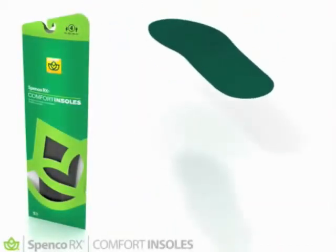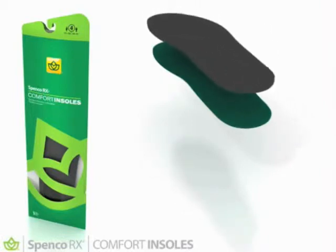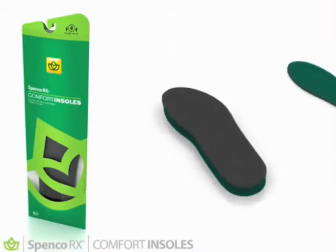Spanko RX comfort insoles fit any shoe or boot for an extra layer of cushion to protect against impact and reduce friction. An extra layer of comfort.